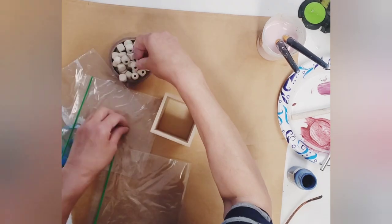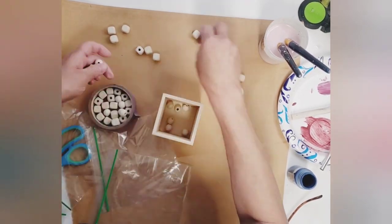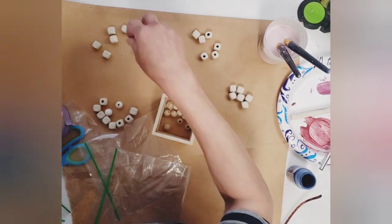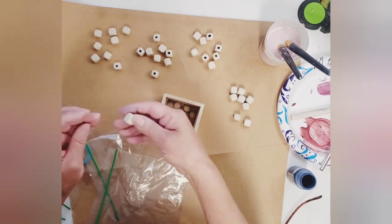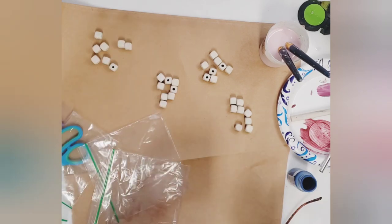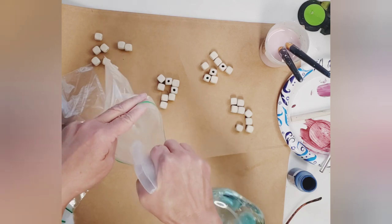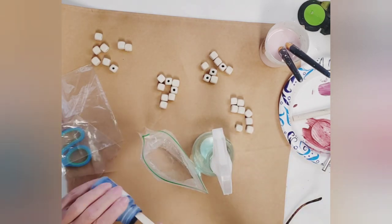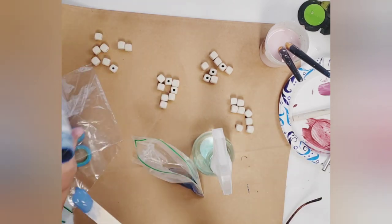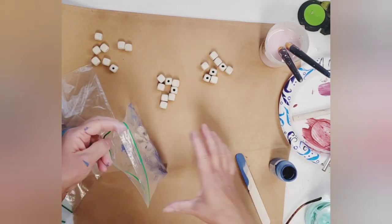I usually paint my beads on a skewer, but on these playlists I've been watching I have learned so many new techniques. This is the baggie technique — I'm going to give it a try. You grab a baggie, add some paint and water, mix that together inside, add your beads, swish it around, and then dump your beads out to dry.